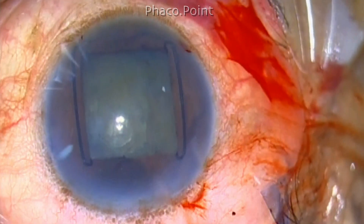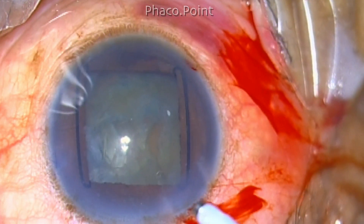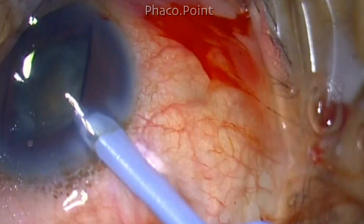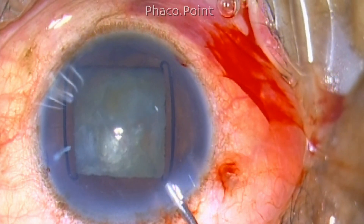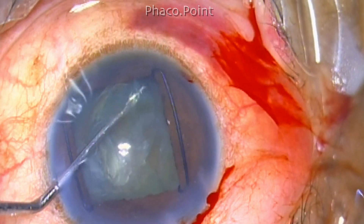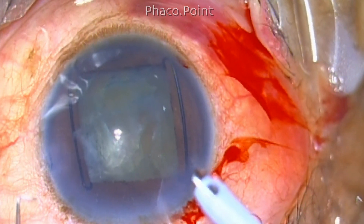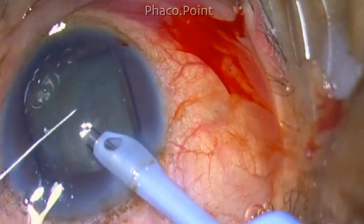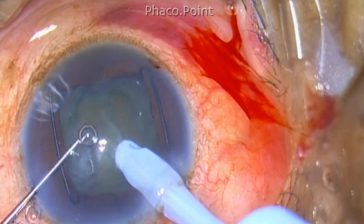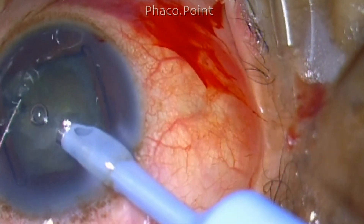Hydrodissection is performed, the nucleus rises gently, the lens is rocked, and I am getting ready to perform phaco emulsification. With a sharp-tip chopper in my left hand and the phaco probe in my right, this is a grade 3 nuclear sclerotic cataract. I am doing direct phaco chop using a power of 40% in multi-burst mode, a burst duration of 30 milliseconds, and a duty cycle of 70%.